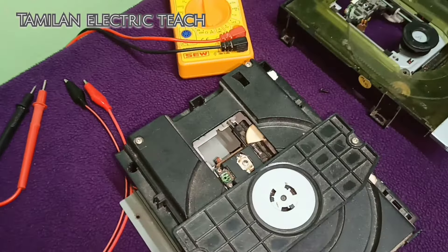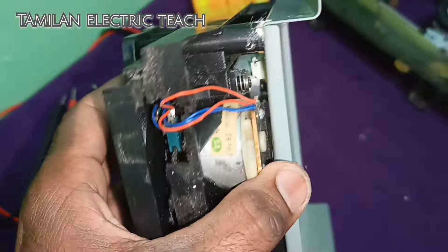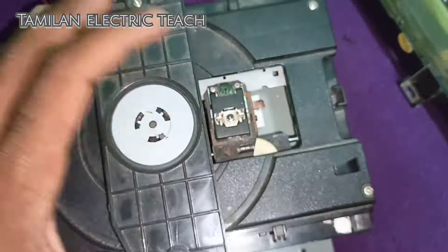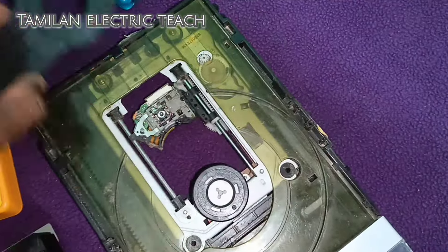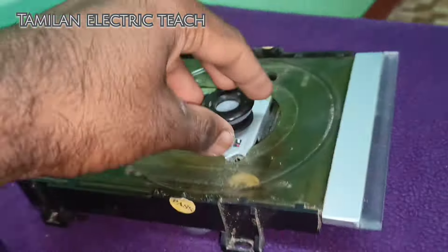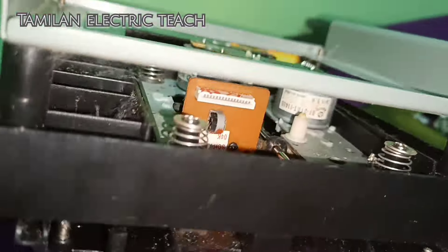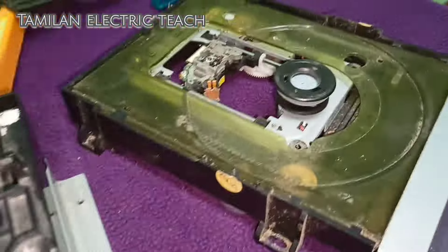We will skip this and put it in a VCD player. It is very old. The motor is very good. We will put it in a VCD player. If you have a DVD player, you can remove it and put it in a VCD player.